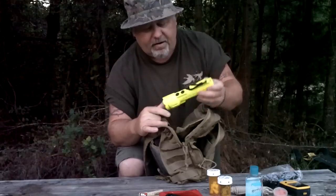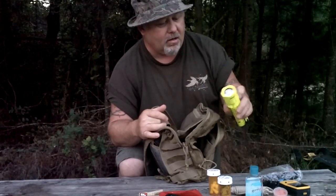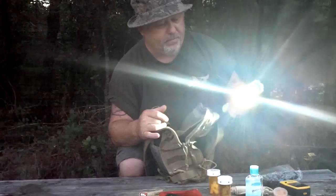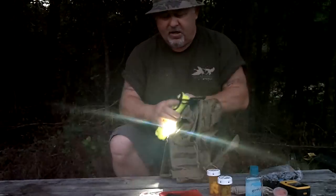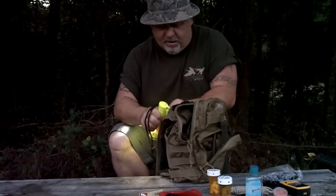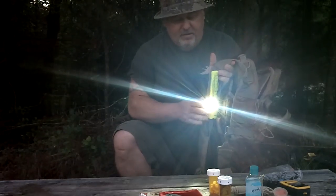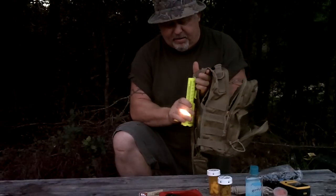Very good flashlight — I'm going to do a review on this flashlight. You got the front one, then you got a side one. If you're walking a trail, guys, you can actually hook this on the side like this right here. As you tote this thing, it can give you some pretty good light. This is a very good light right here. I keep that in the bag also.